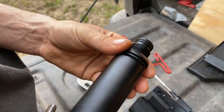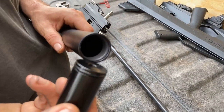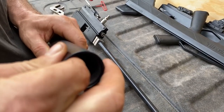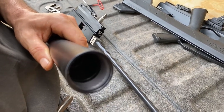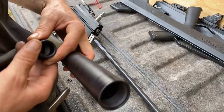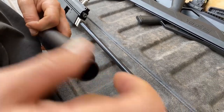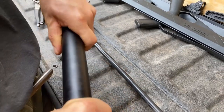Put the end of the depinger with the o-ring into the reservoir first and push it in just far enough so that there's room for the threads of the reservoir adapter to clear. Grab your reservoir adapter and screw it in. Your depinger is now installed.